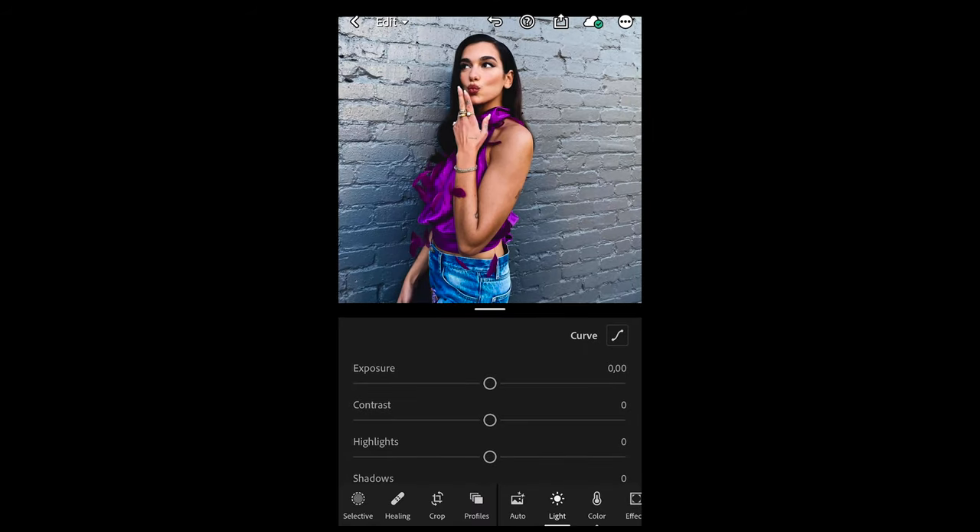The first thing you want to do is take your picture in front of a rather dark wall with the flash on, then open the picture in the free Lightroom app. I've chosen a picture of Dua Lipa in front of a dark wall because it looks close to a smartphone shot, but it will look even better if you keep your flash on and the surroundings are dark.